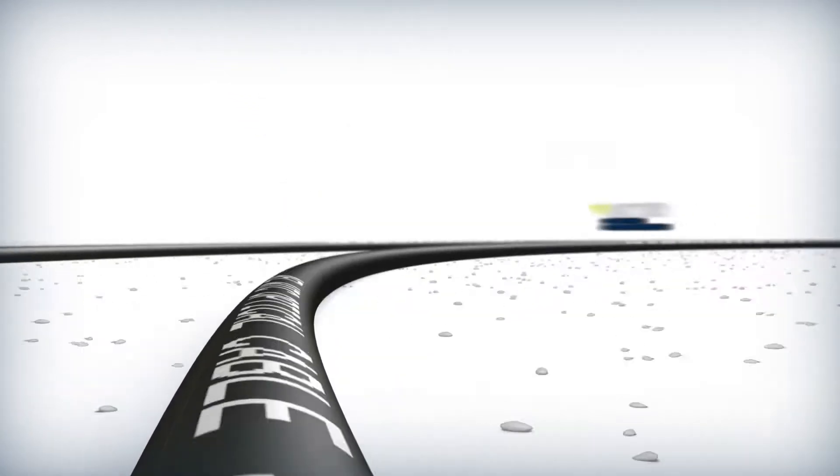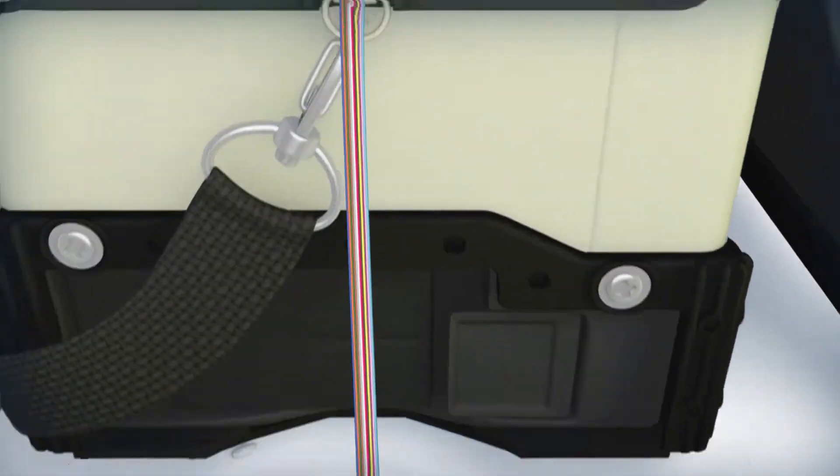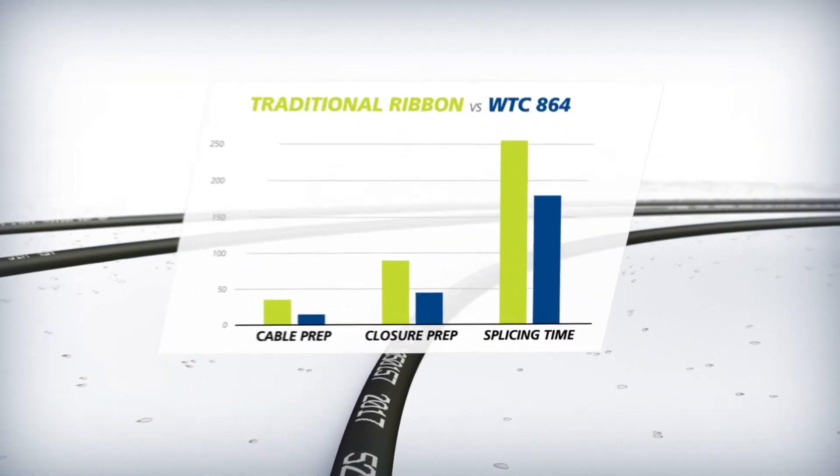The smaller diameter means less duct space and better handling characteristics that simplify routing and trays compared to standard ribbon. Plus, the unique ribbon design makes preparation and splicing faster and easier for more efficient installations.